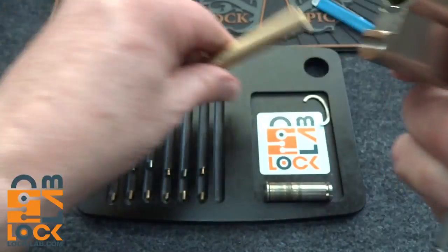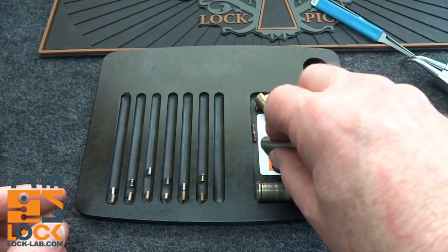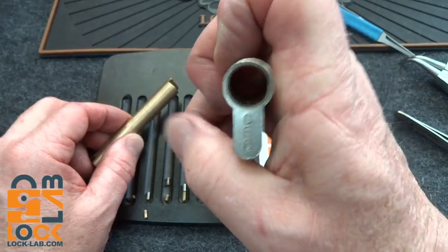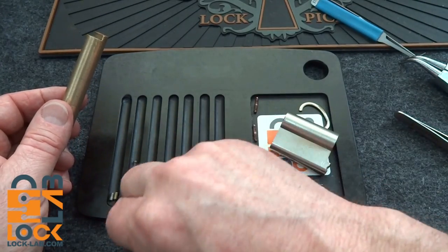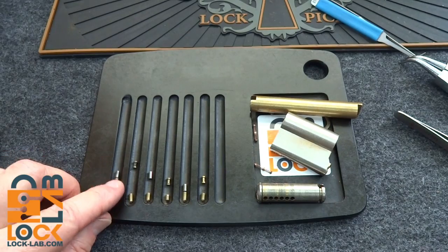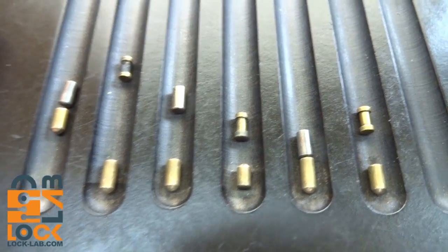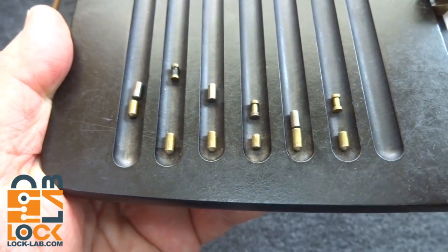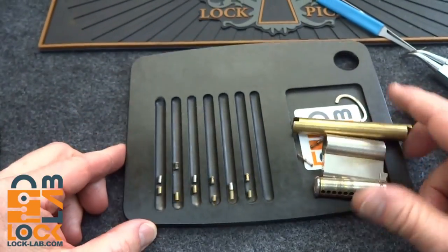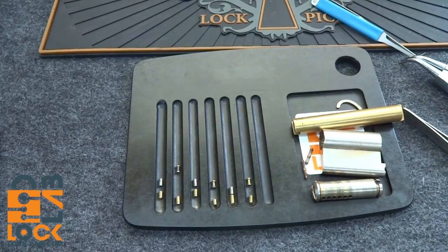Can you believe we raked everything except one, possibly two of those? Springs look all standard. Look at all that junk falling out — that's what happens when you mount your locks upside down; everything settles in the bottom of the keyway. Looks like we really only had three spools, all the rest were standards, except this guy who had a little narrowing on the end — I don't think that really played into it. I think we raked right by him. Anyway, there you go — the Geo from Greece, from Lock Busters in Bulgaria. A lot of miles on this lock. Thanks for your time, stay safe, stay legal.